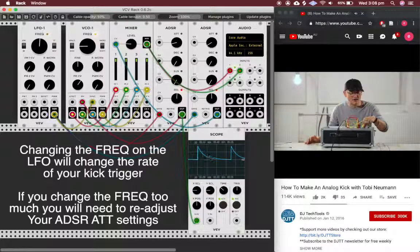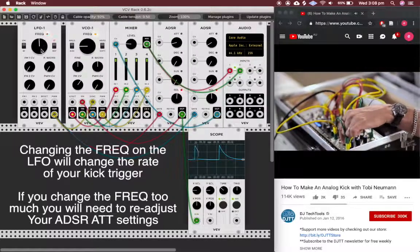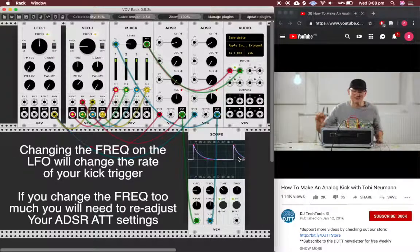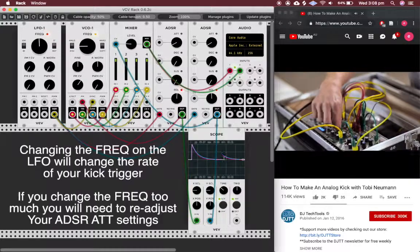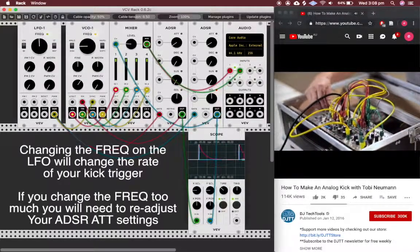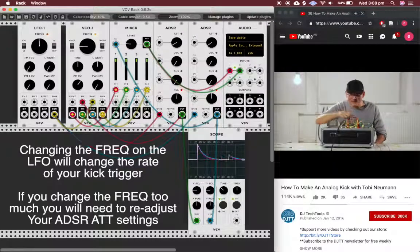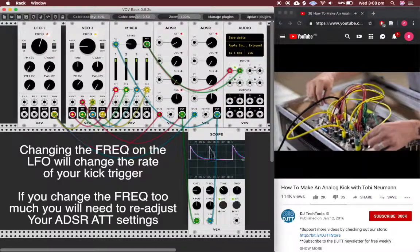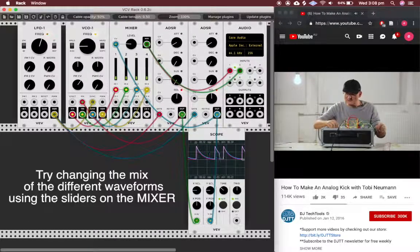Now I have the possibilities with this wonderful envelope to shape the kick drum exactly the way I want it. If I want to make some Gabba, I go to a faster tempo and use pulse width. If I want a more gentle bass drum, I take a sine wave and a slower tempo.